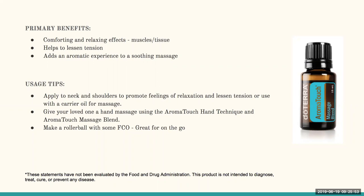While preparing these slides, I thought this would be a great one to have in a rollerball. So that's what I did — I put some Aromatouch in a rollerball and added some coconut oil. Now I've got my Aromatouch rollerball on the go, and I can tell you this will be going in my purse for sure.